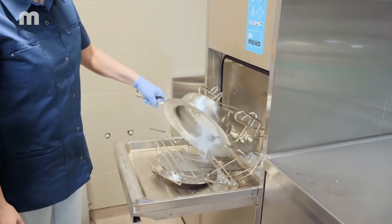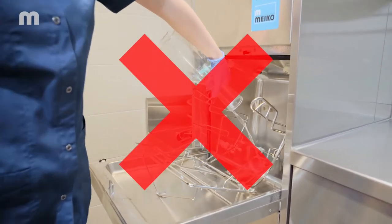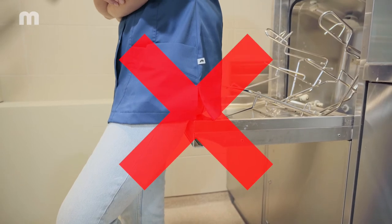Bedpans and urine bottles must not be emptied manually beforehand. The bedpan washer disinfector is not a chair — please do not lean on it or sit on the lower door.